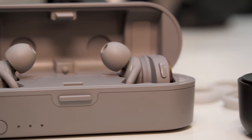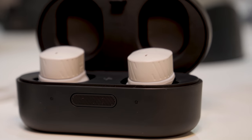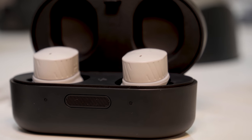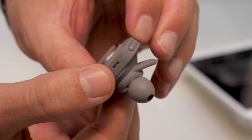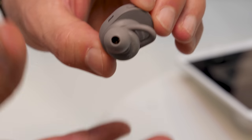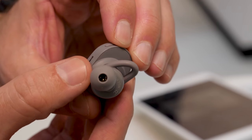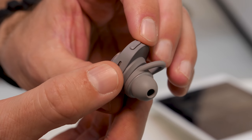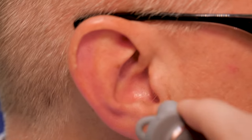They're also extremely reasonably priced — these are $250 when they go on sale in the fall, and it's $200 for the sport versions. So Audio Technica has not pushed itself outside of the market with its true wireless headphones, and judging by the sound quality we've heard — probably not in the most ideal environment — they really sound fantastic.